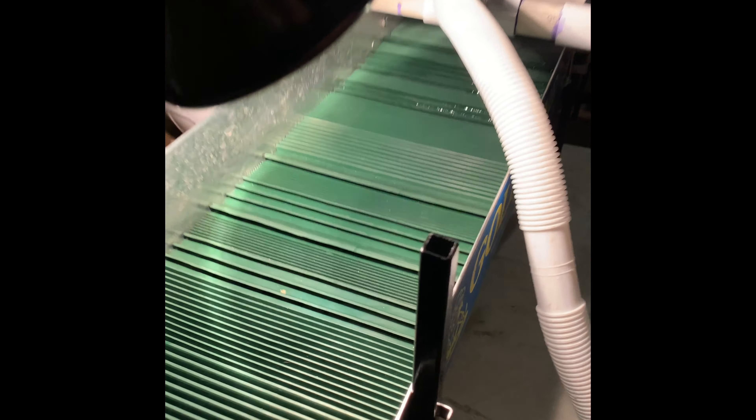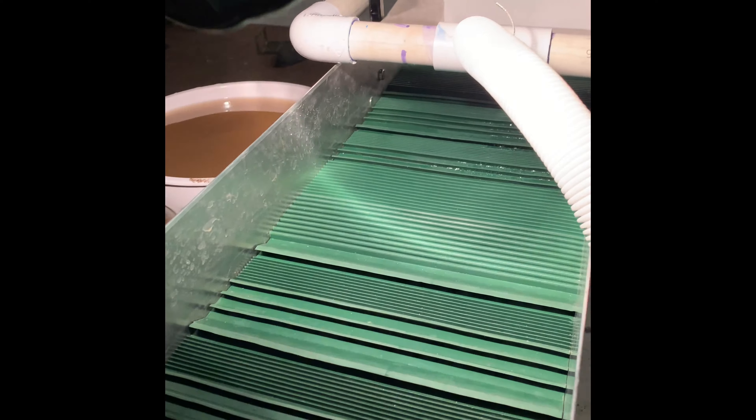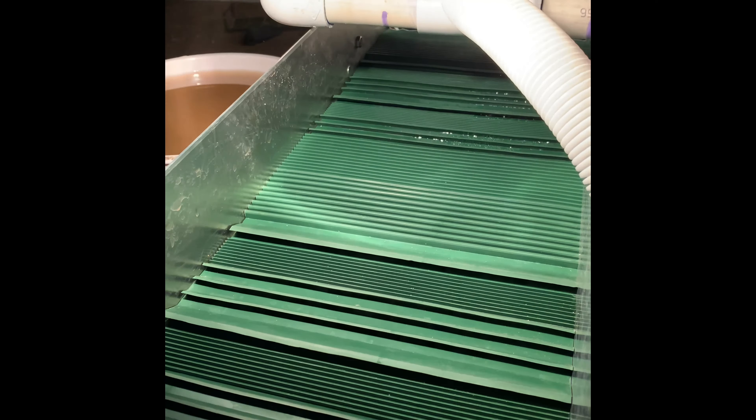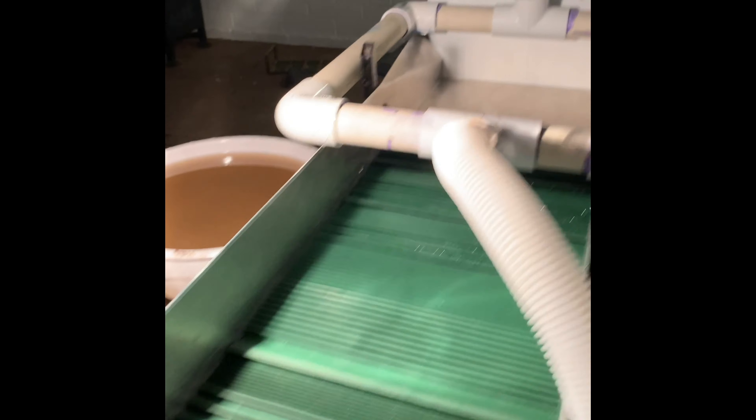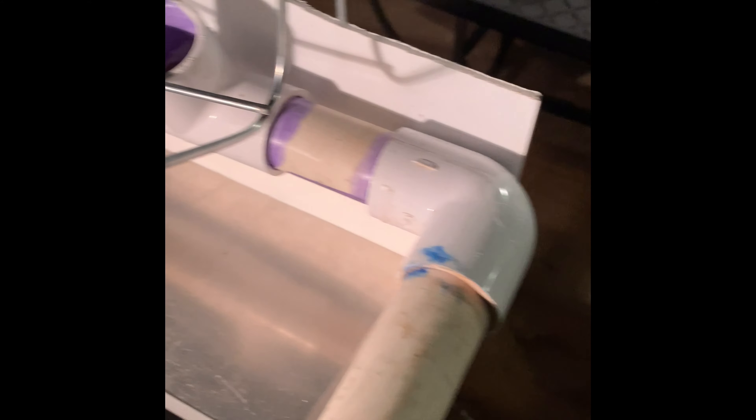This sluice has four different types of matting — all different kinds. There's the retainer for it, and that catches everything all the way down. And this is what feeds it — we've got our speed controller down here for the pump, tied into our supply line all the way up to the sluice.